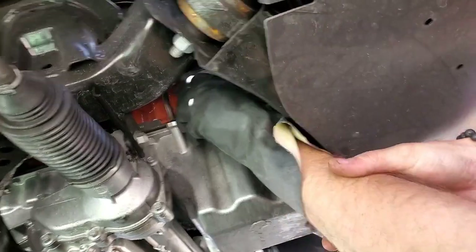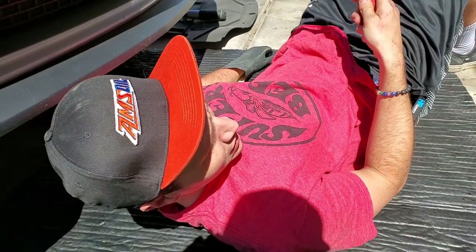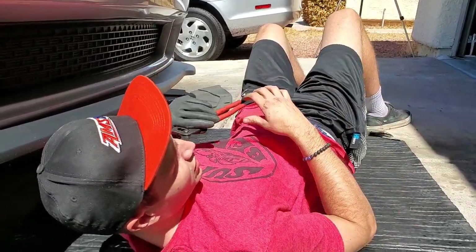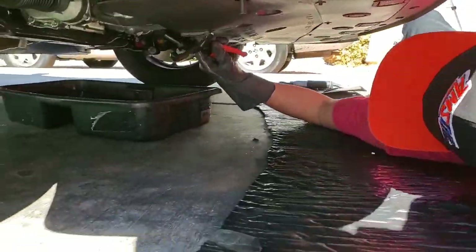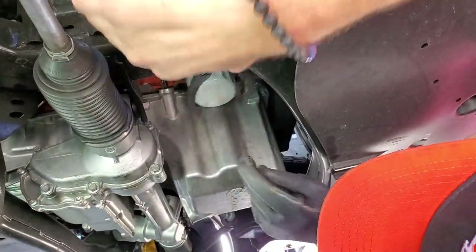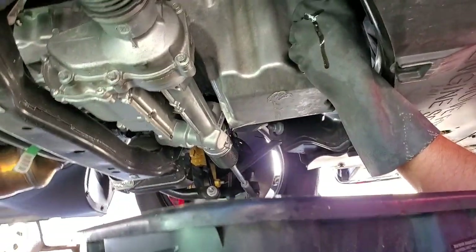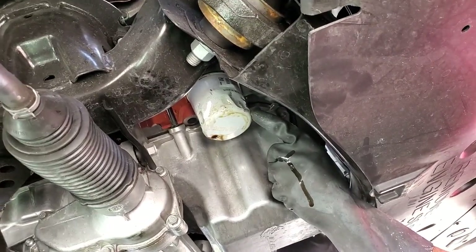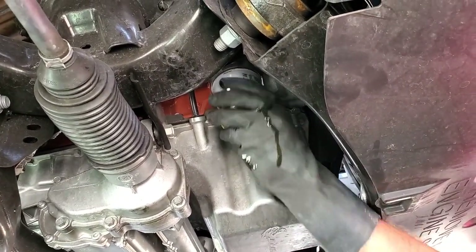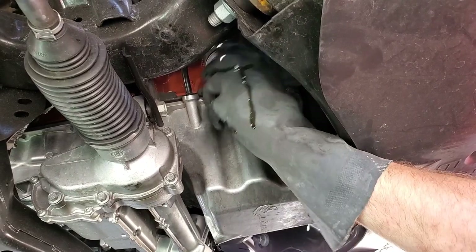You can get to it pretty good. We're going to get the pliers to yank her off. The filter was on so hard — had to grab it and crack it with vice grips. It's all bent and leaking. If you didn't squeeze it that hard it wouldn't twist. That's why it's good to do your own oil changes — because you know what you're putting on. Nothing like the satisfaction of doing your own oil change.